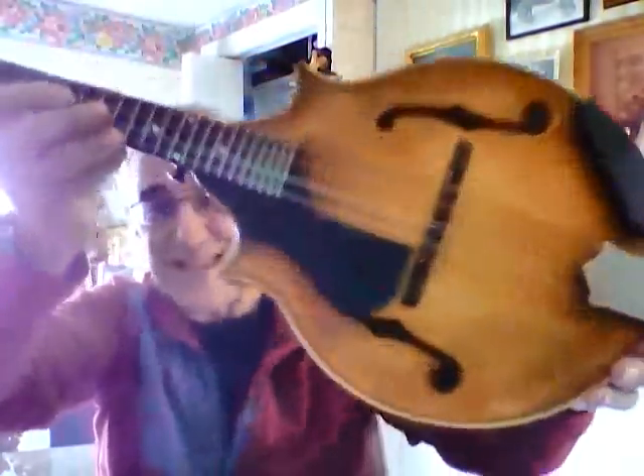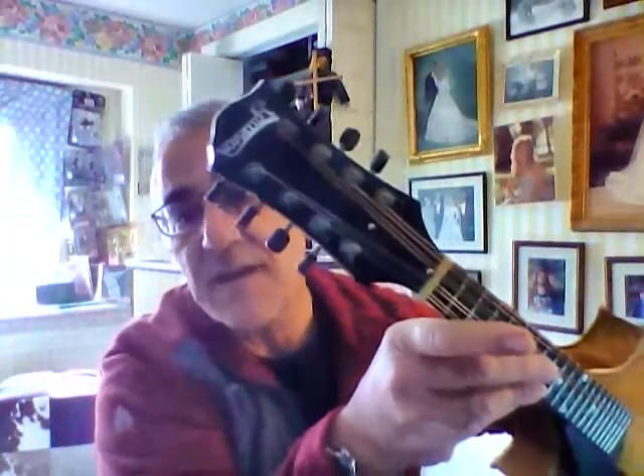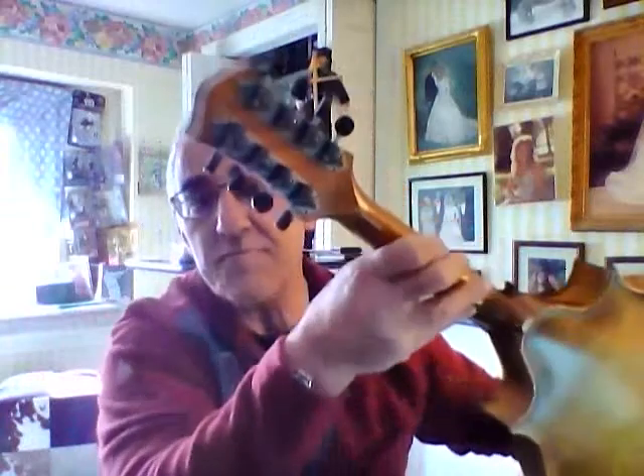Frankly, I haven't really played it in a year, so the strings are kind of old and it's not going to have a great sound right now. If you look at the headstock, you can see it doesn't have scratches from being poked by strings.